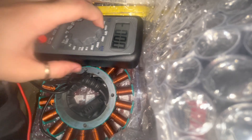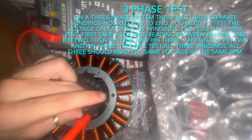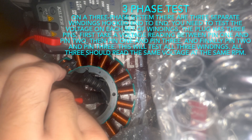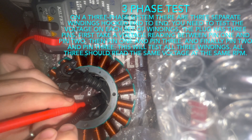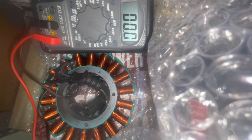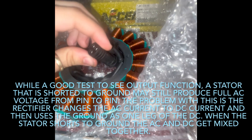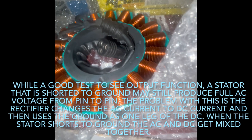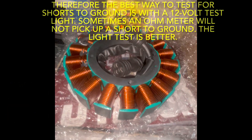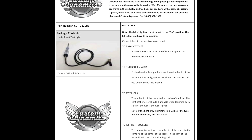On a three-phase system, there are going to be three separate windings hooked end to end. Still on AC volts, check each pin combination: one to two, two to three, and one to three to get a good reading. This tests all three windings, and they should all read the same voltage at the same RPM. However, a stator that is shorted to ground may still produce AC voltage pin to pin. The problem is the rectifier changes AC to DC, and uses the ground as one leg of the DC — so when the stator shorts, AC and DC get mixed together. An ohmmeter or voltage meter will not always pick up a short to ground, so the best way to test for a short to ground is with an automotive 12-volt test light.